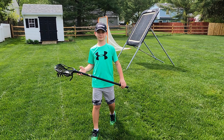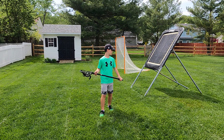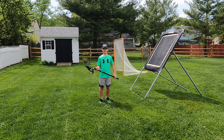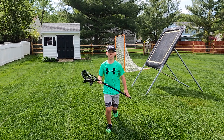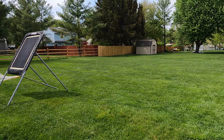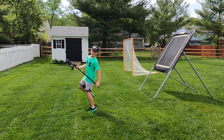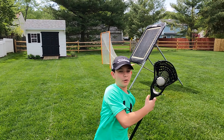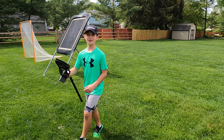Let's back up a bit so we get your full body in the video. Go ahead and give us an example at full speed. Good, good. Come back and do it one more time. Good. Anything else you'd like to show the folks at home?